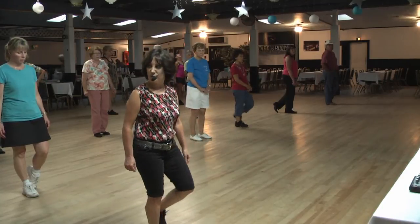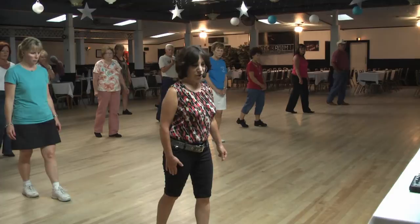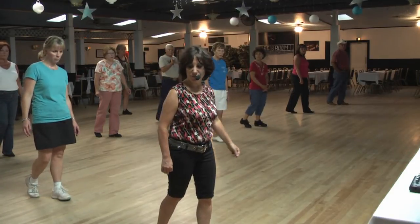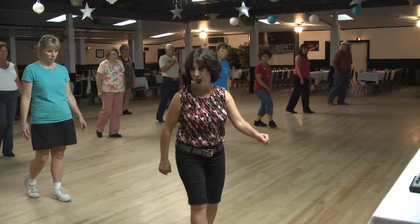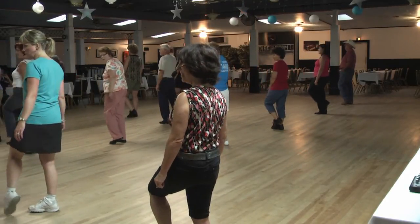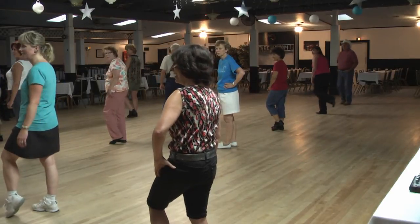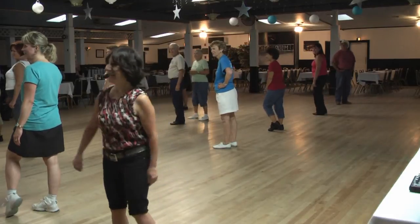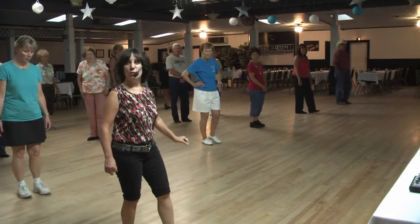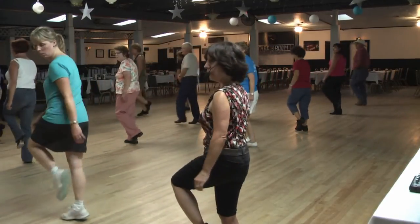With your left foot, step forward for one, hold two. With your right foot you're making a half turn, hitch over your right shoulder for three, hitch four. Let's actually clarify: left foot steps forward for one, hold two, step three, hitch and turn four.